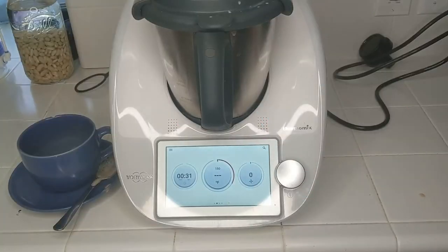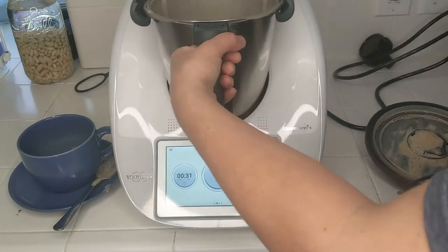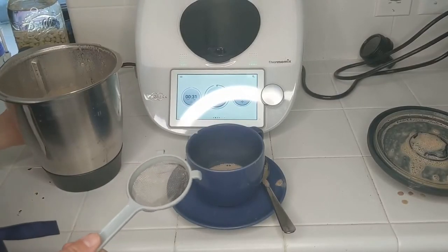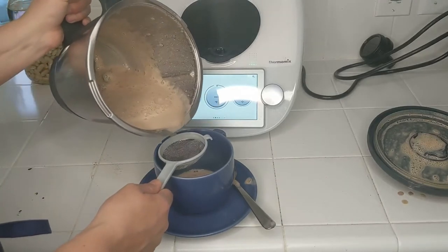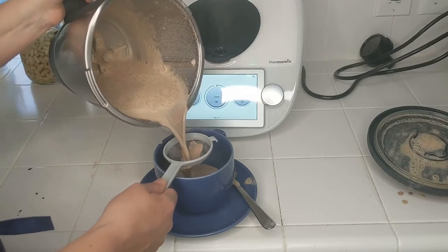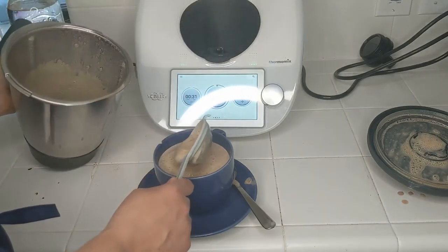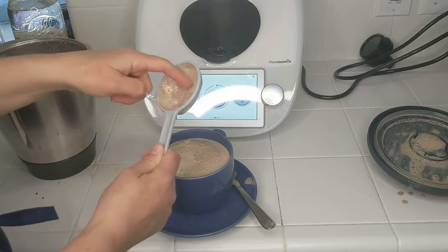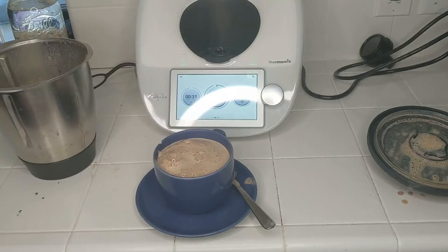That was 30 seconds. I'm going to turn this off. You can see the steam rising from the hot milk. I don't normally use the strainer, but I want to pour the hot chocolate through here to see if there are any chunks of dates left over after pulverization. The foam is my favorite part — the Thermomix makes a great foam. And you can see there are little chunks here; they don't bother me. And that's how I make my hot chocolate.